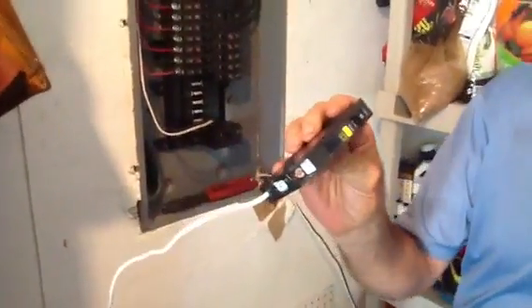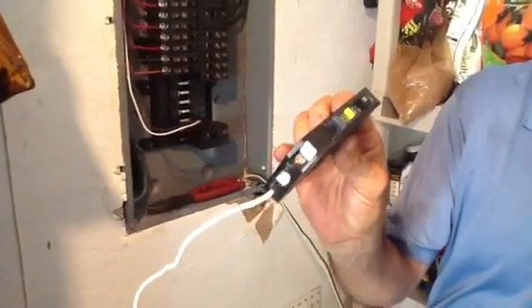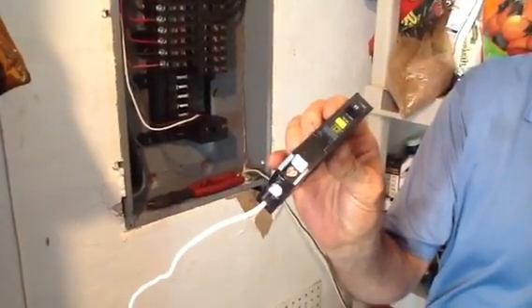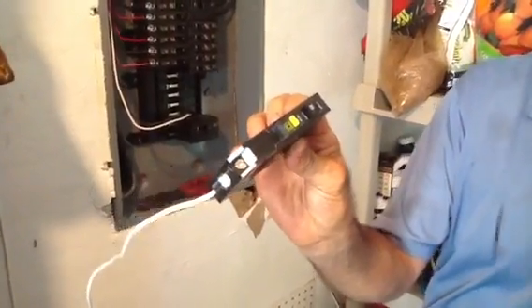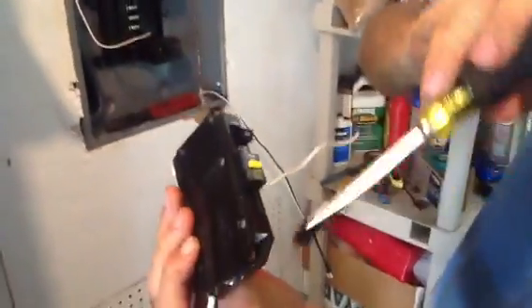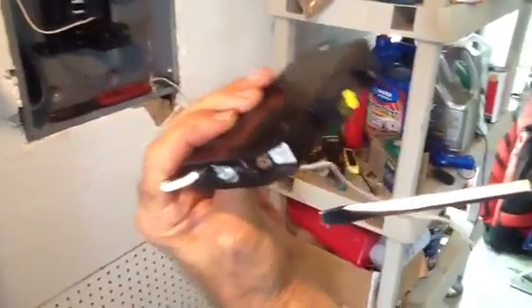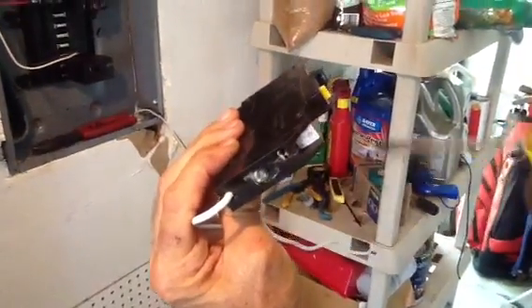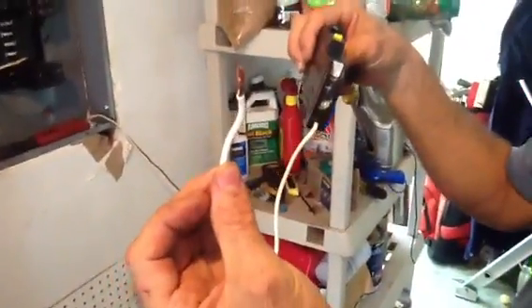What I want to talk to you about is how to install a Square D QO GFI breaker. This particular breaker is for the bathroom circuit. I want you to notice a couple of things here: you have a dark screw, you have a white screw, and then you have this pigtail that comes out of the end. This pigtail will go to the grounding bar of the electrical system.